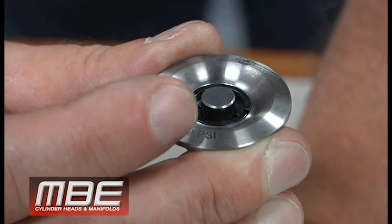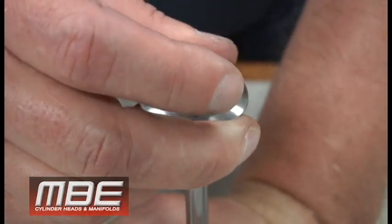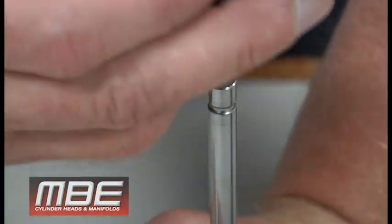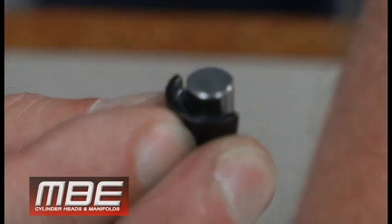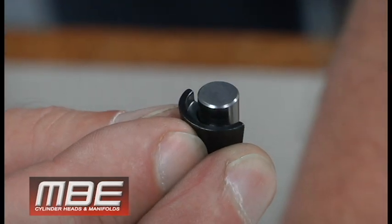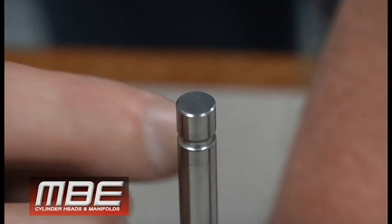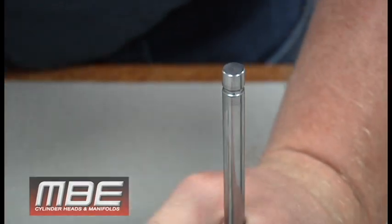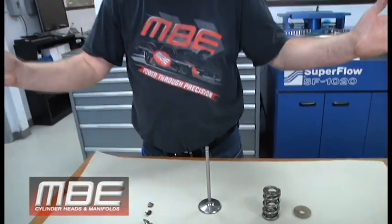We check every single set of locks with the retainer to make sure they're wedged. What happens when they're not: this moves up and down because there's movement, so you're relying on the lock groove itself to hold everything together. What ends up happening is this is moving and snaps off at the groove — the valve breaks, falls into the engine, and we've got a complete mess. That is the reason why we check every one.